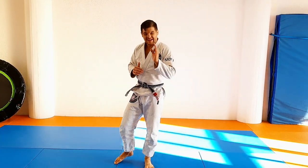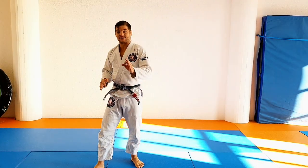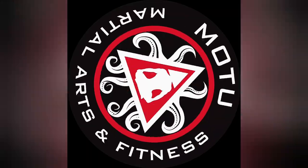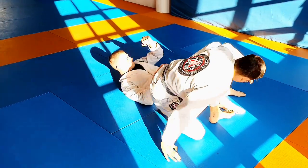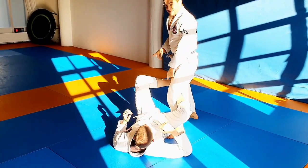Now we're going to do one of my favorites: the knee bar against the De La Riva. De La Riva is a fabulous technique and it creates a great opening for a knee bar. Let's do it! So the knee bar from De La Riva, or against De La Riva, is a fairly simple move. His foot is inside.